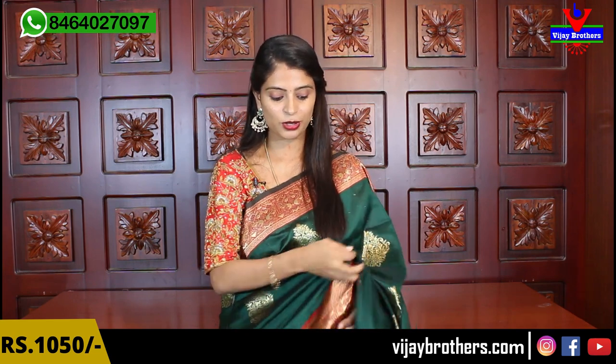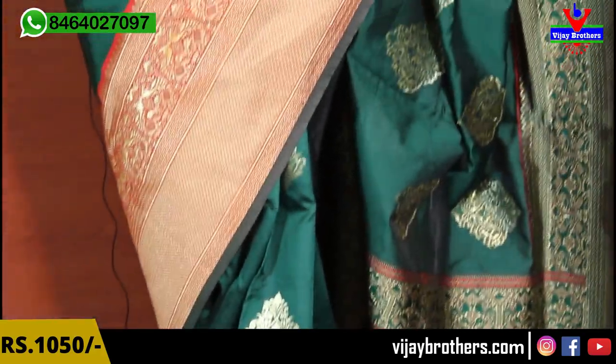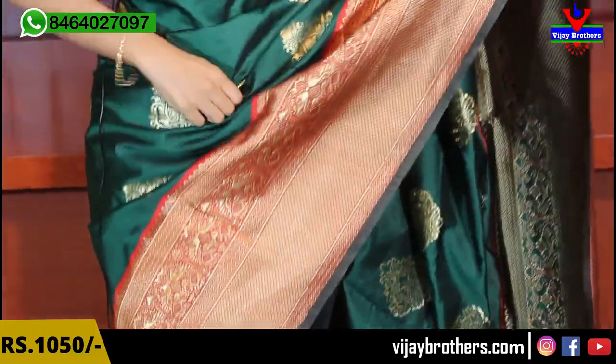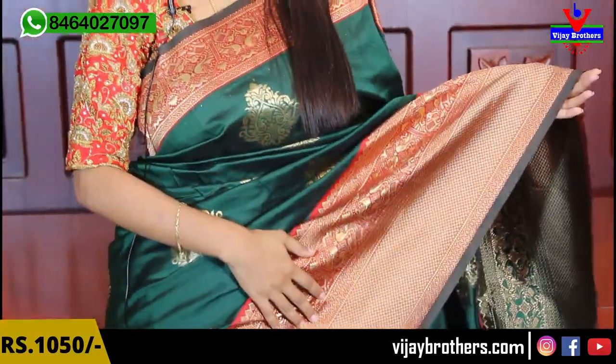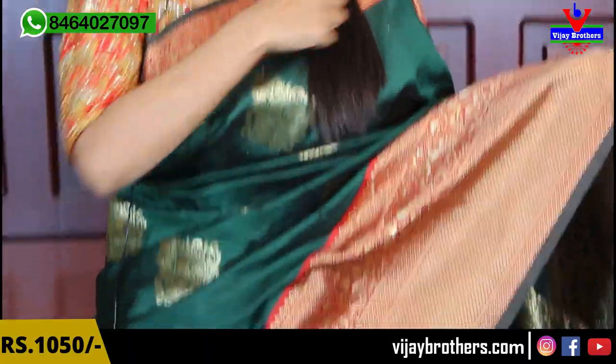So first, looking at this sari — a beautiful green and red color combination sari, very rich look and very very comfortable. Any age group can wear this sari perfectly. Looking at the border on the top side — a 4-inch golden border, rich look — and the red background is completely done with golden weaving, very soft.